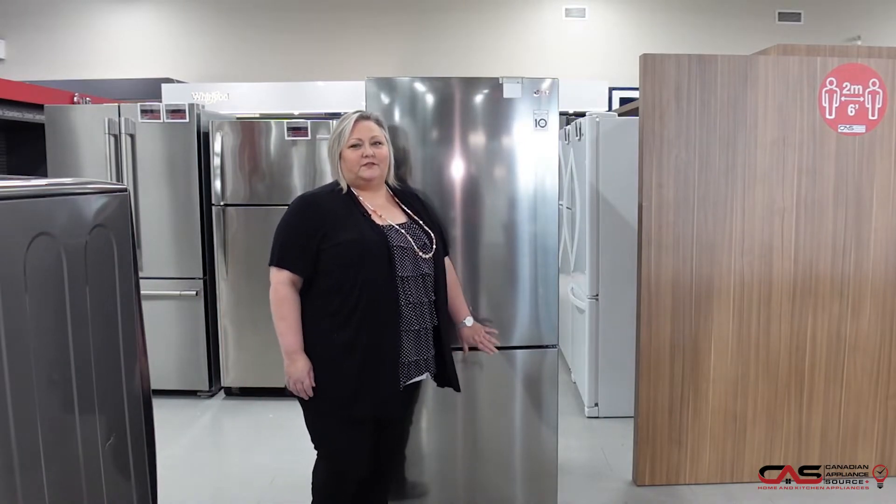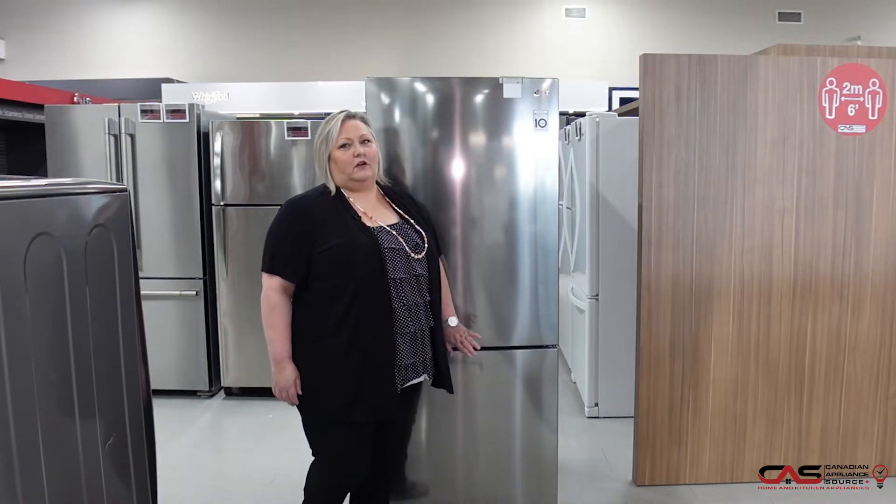It has a one-year manufacturer's warranty from LG. You can extend that certainly for longer with us.